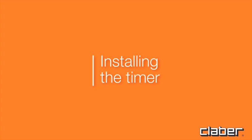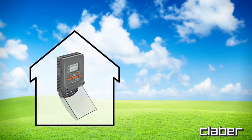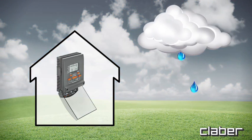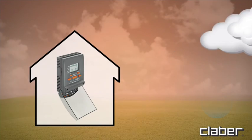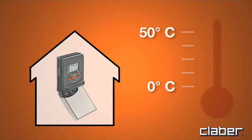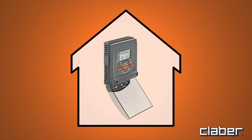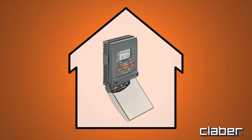Installing the timer. The Cometa timer should be fixed to a wall in a covered location, sheltered from weather and splashing water. Ambient temperature should be no lower than zero degrees Celsius and no higher than 50 degrees Celsius. Do not install the timer in the open or in the underground valve box.